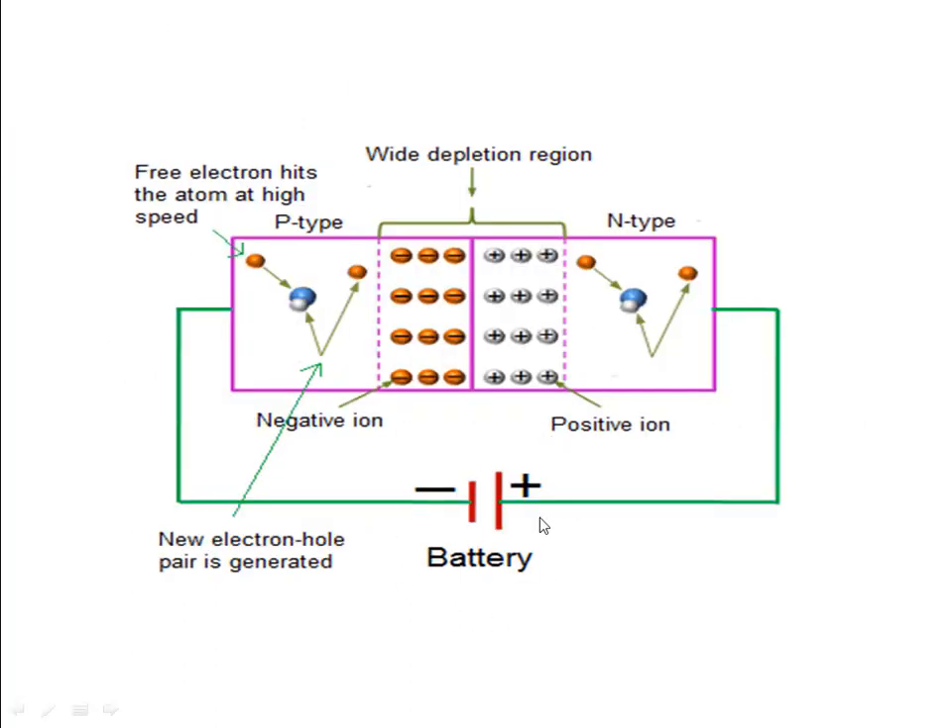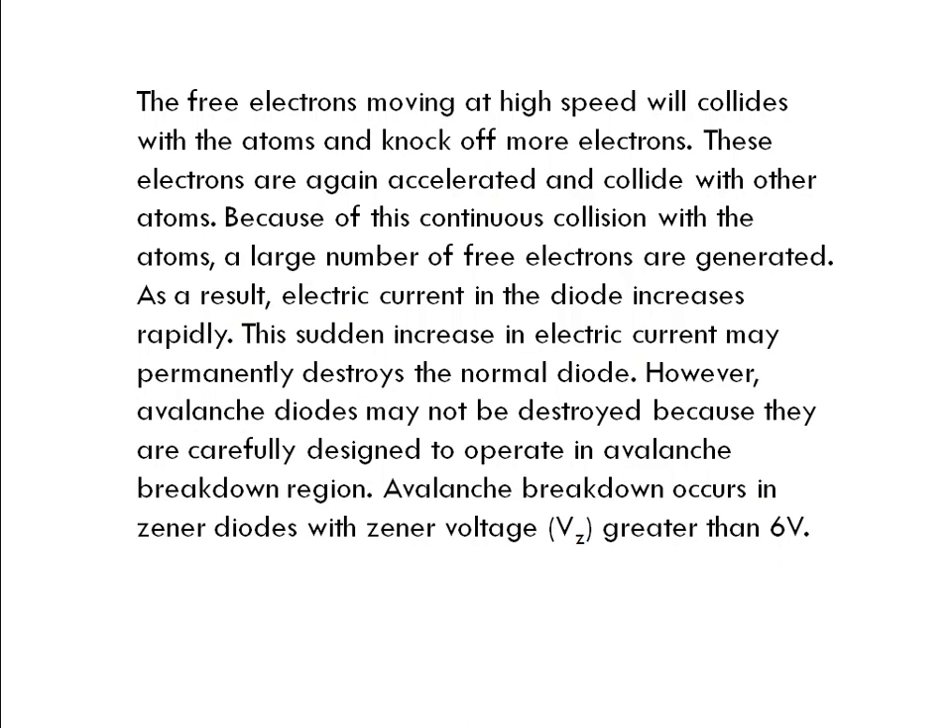The free electrons hit the atom at a high speed. When free electrons collide and move, they will hit atoms. Free electrons moving at high speed will collide with the atoms and knock off more electrons — they will knock off other electrons from atoms. As a result, the acceleration increases with higher velocity, and the electric current in the diode increases rapidly because of the movement of electrons.